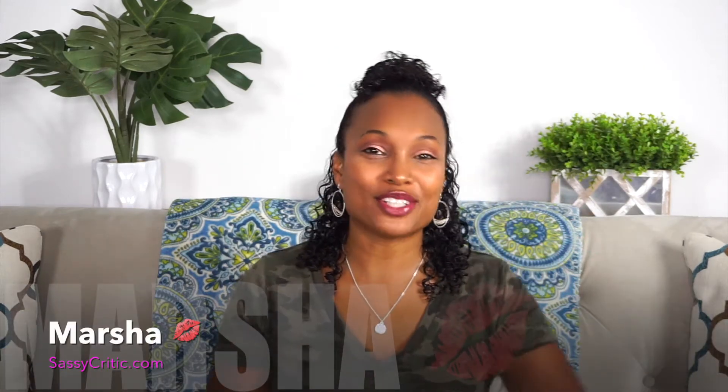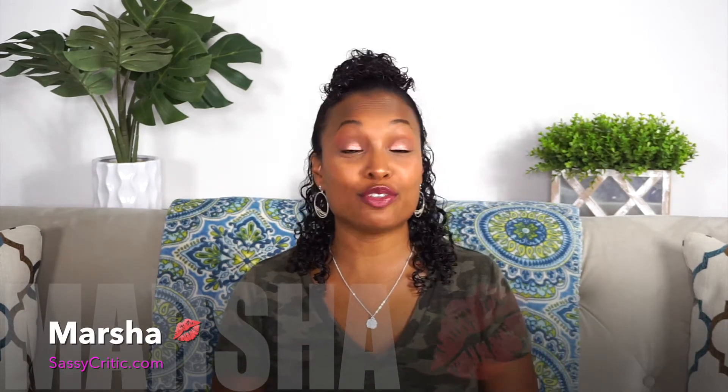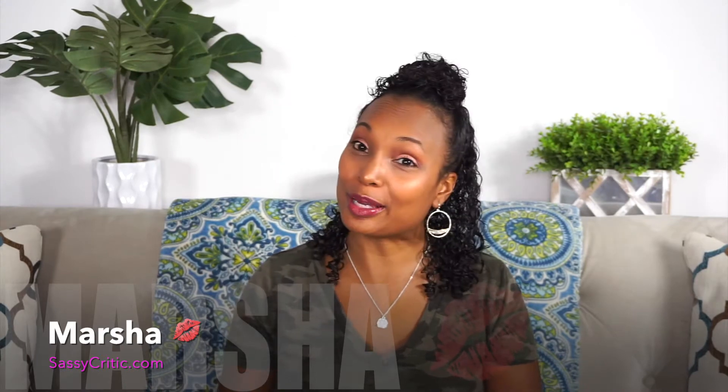Hey guys, it's Marsha. Welcome back to my channel, and if you are new to my channel, welcome and I hope that you stay and hit the subscribe button and the like button.